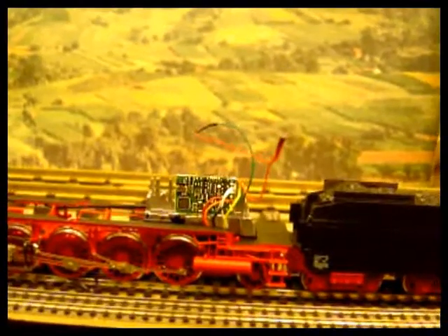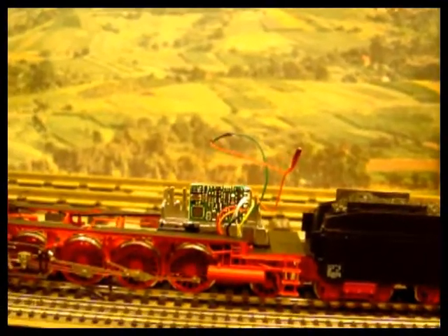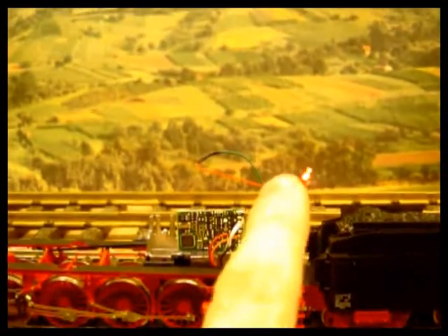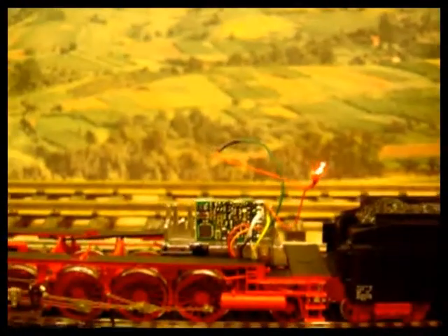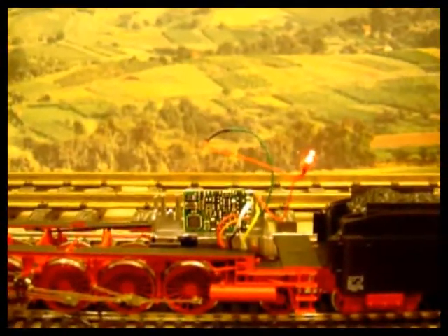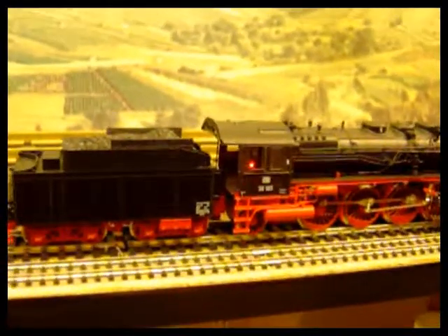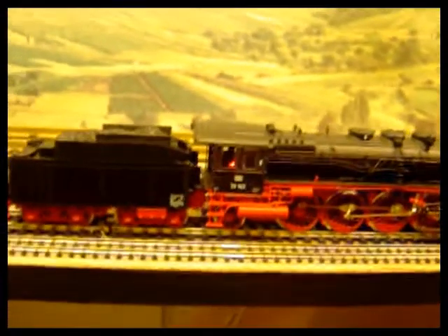I've set the actual function effect to a flicker, so it's on a steady flicker. On this one it's CV 62 set to a value of two. Now I have the body back on, so you've got the firebox glow coming on in the cab.